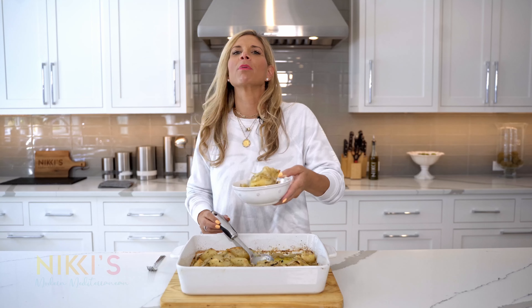Today we're making onions and potatoes in the oven. This is a must try — you guys are not going to want to miss this. Look at this delicious dish. Onions, potatoes — it smells delicious and you're going to be so surprised it is incredibly easy to make.